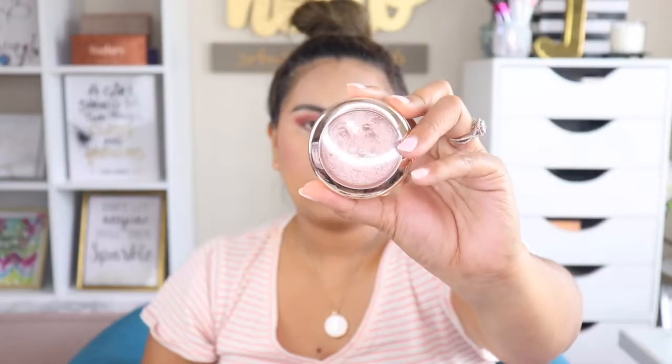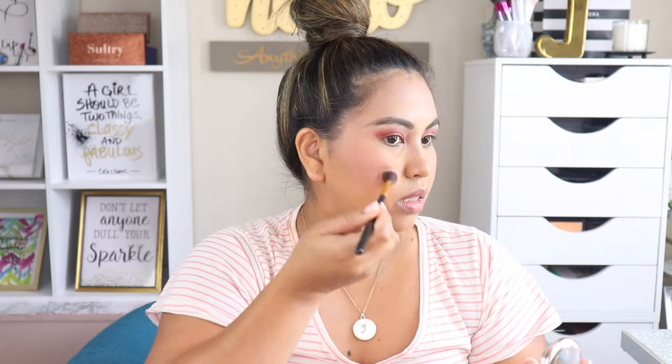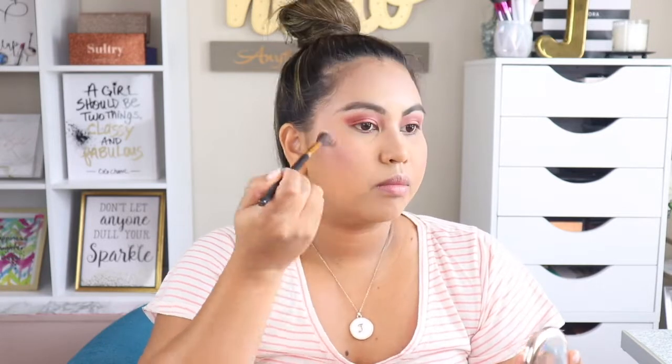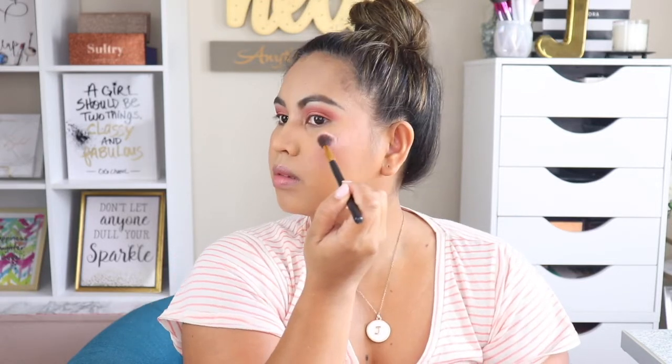The next step is highlight. I'm going to use the Koki Soft Glow Highlighter in the shade Rossi, applied with my BH Cosmetics Highlighting Brush. Do you see that glow? That is so pretty!